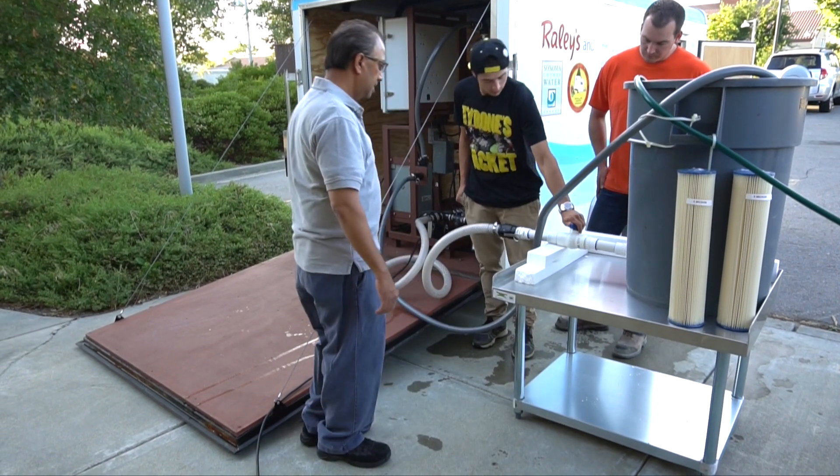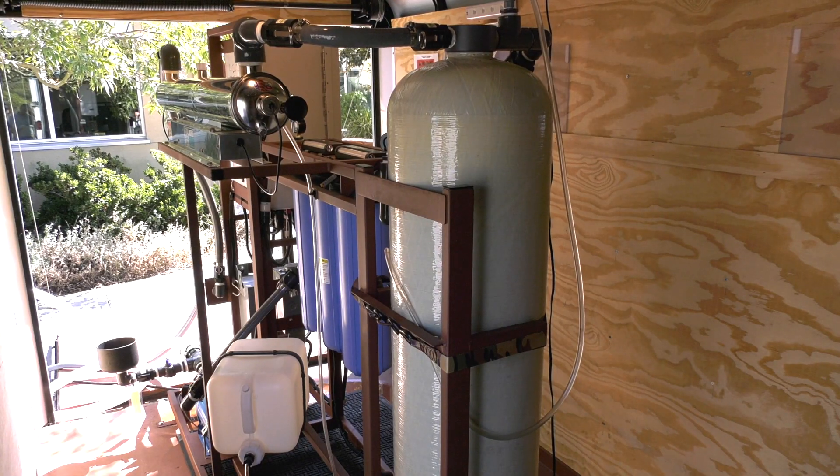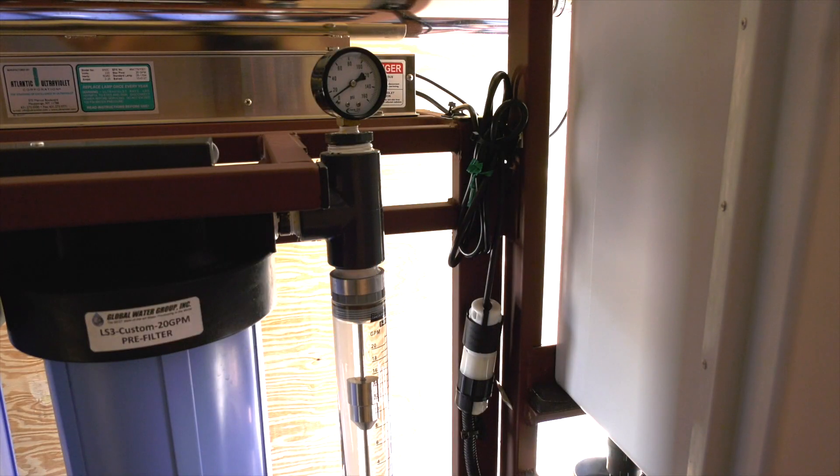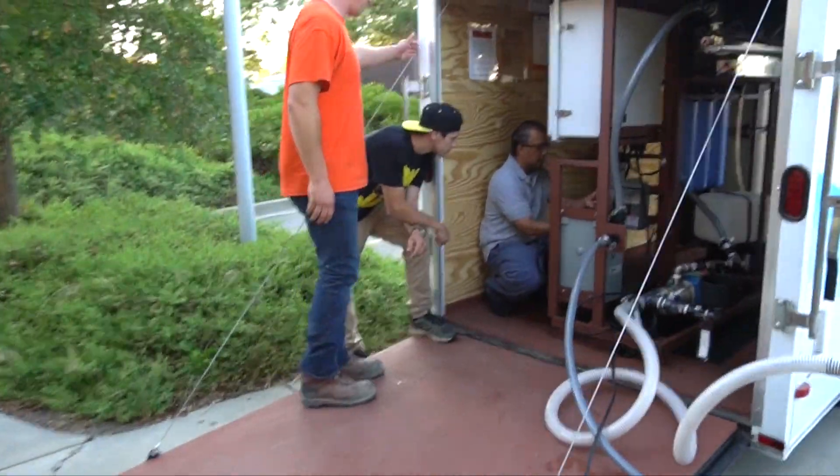Santa Rosa Junior College is training students to use this water purification unit. When operating correctly, this equipment can produce drinking water up to 1,200 gallons per hour with a high degree of purity.